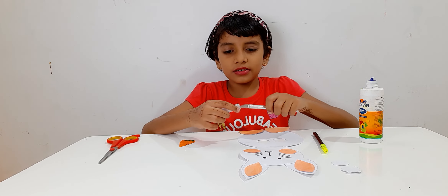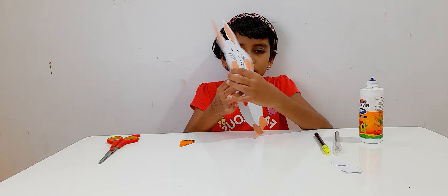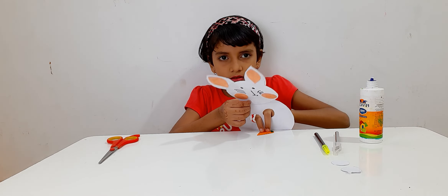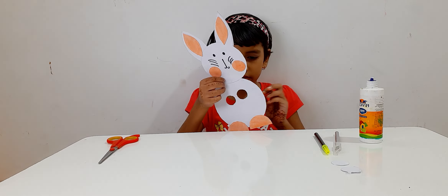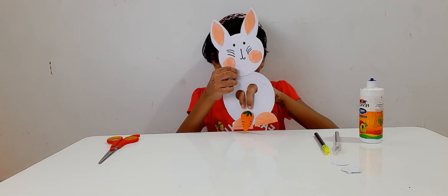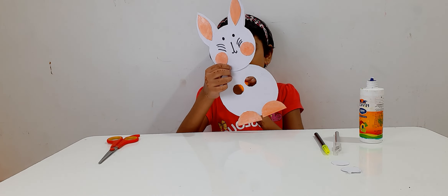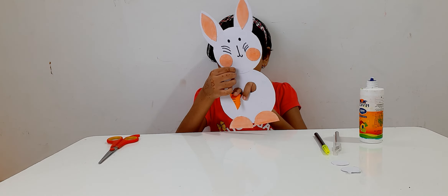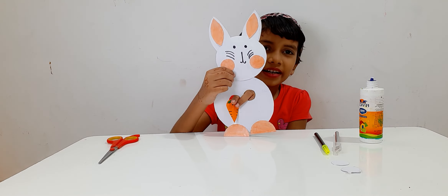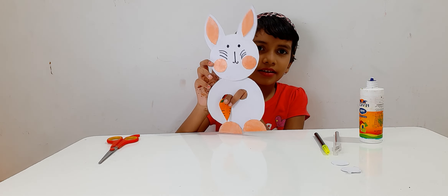First I am going to close this. Then I am going to take it and hold the carrot at the last. We are going to put our index and middle finger. And this is how I make my puppet. Well done. Thank you.